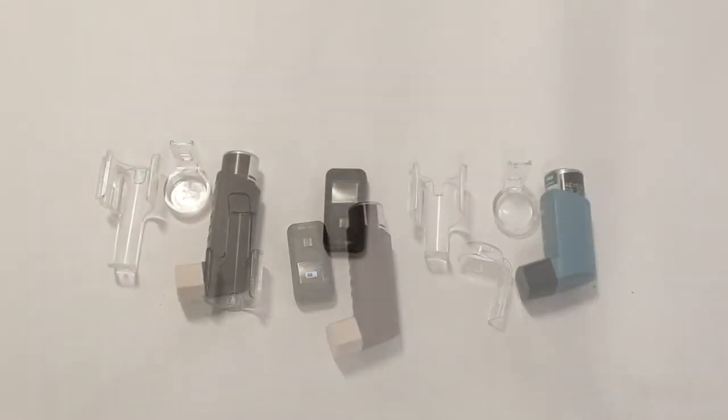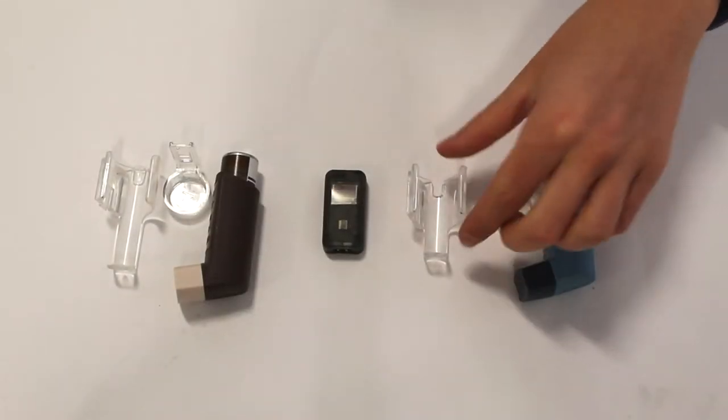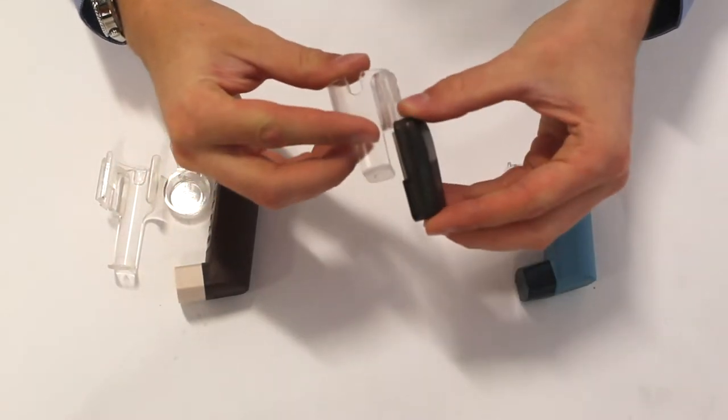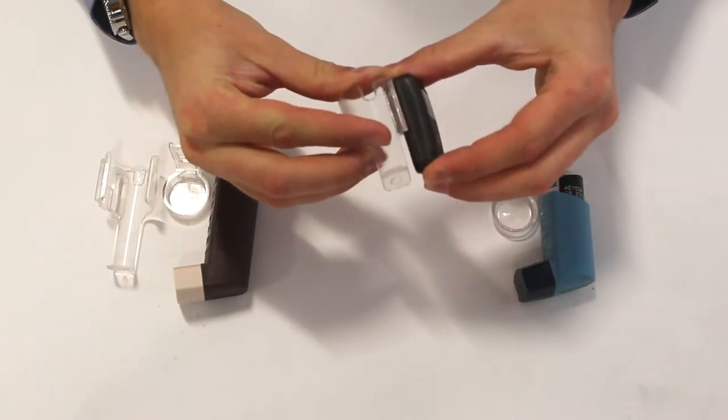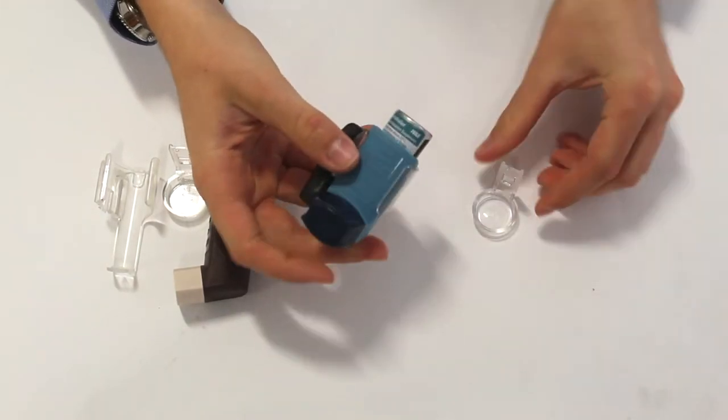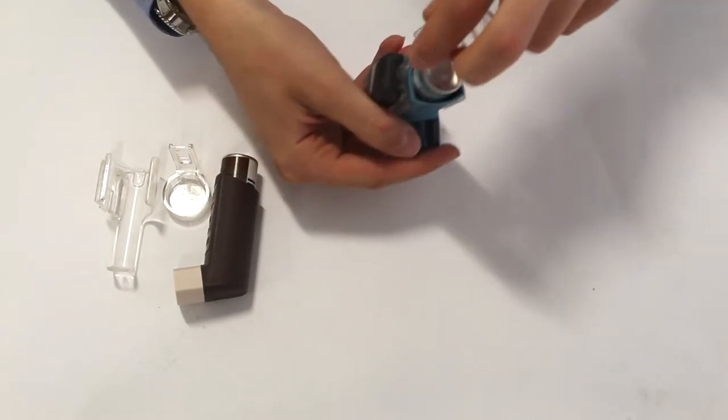The module can be placed onto a clip for a different type of canister. Again, assembling the module and the clip and the cap with an audible click when they're in place.